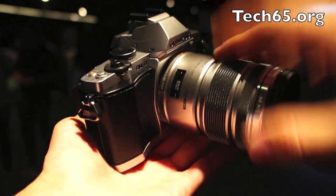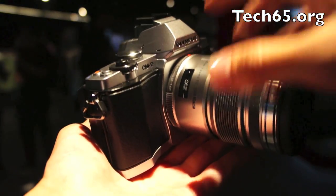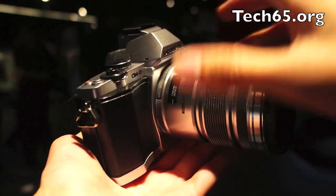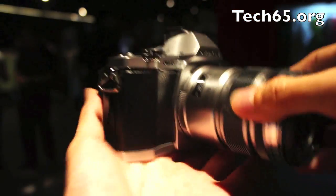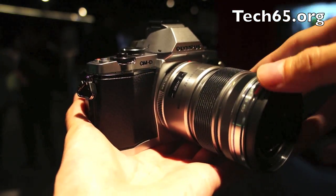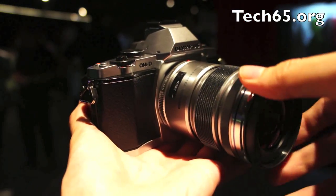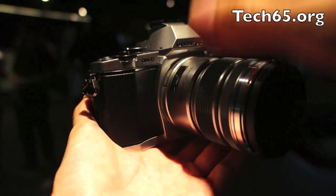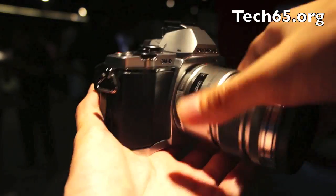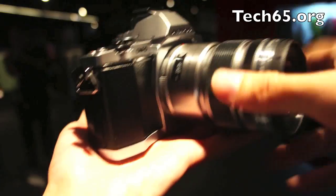Inside the camera it's got a dual-core processor called the TruePic VI dual-core processor. The cool thing about this processor is that it allows the camera to do a lot of heavier things. For example, it has one of the fastest autofocus capabilities — the previous manufacturer that claimed to have the fastest autofocus was Nikon, and now Olympus is taking back that position. It can also take pictures at up to 9 frames per second, which is very fast — all thanks to the dual-core processor.